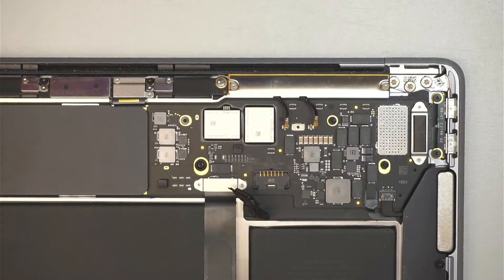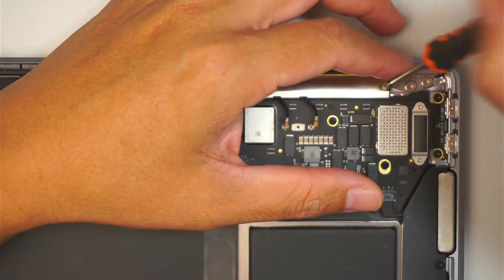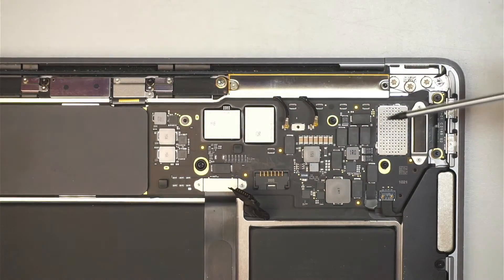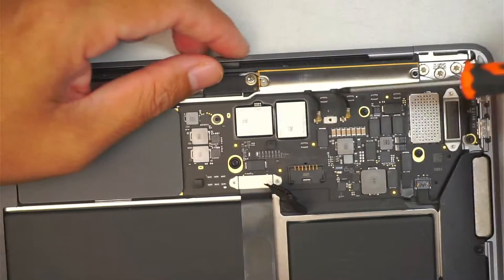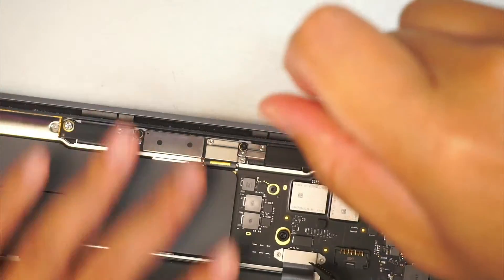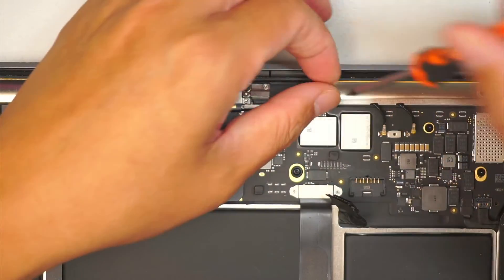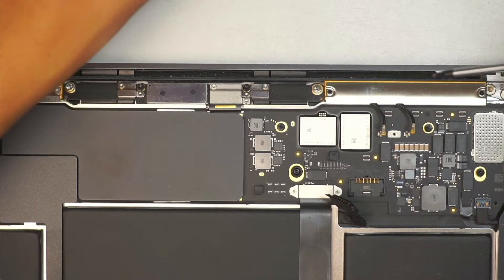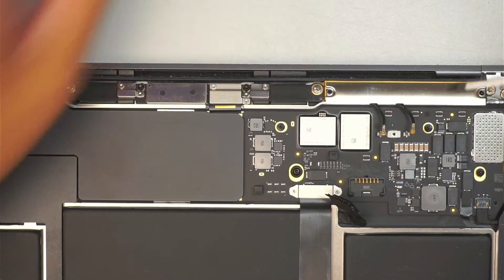Next step I'll be using a T5. My best advice for you is you might want to take a picture of the internal part of the computer, print it out, and use that as a reference. Because when you remove the screws you can lay them down on the piece of paper you just printed out so that you know where each screw belongs later on.